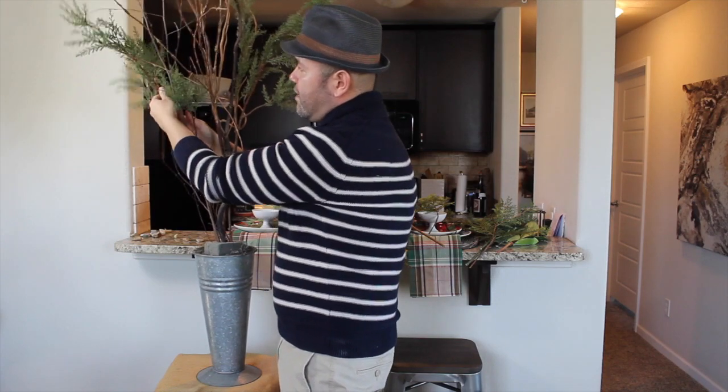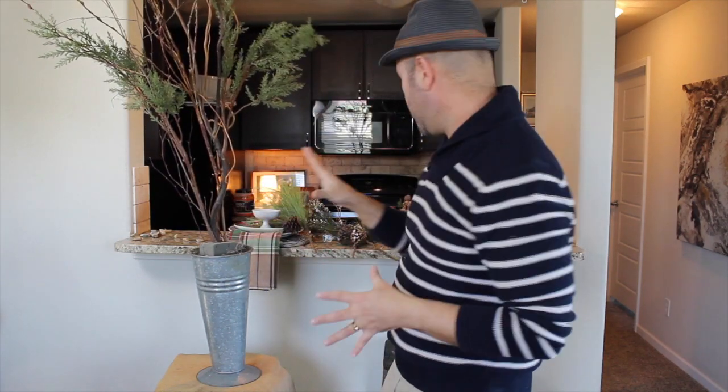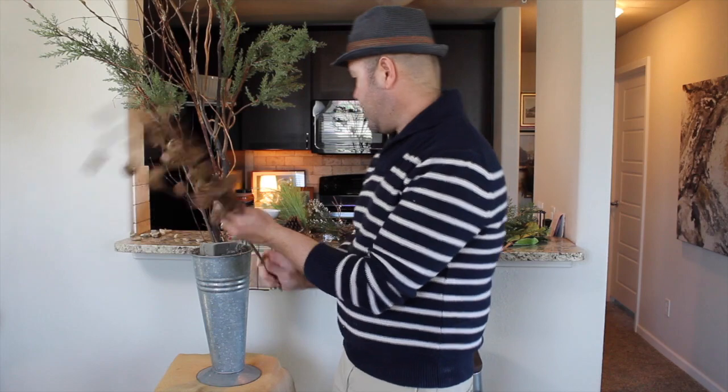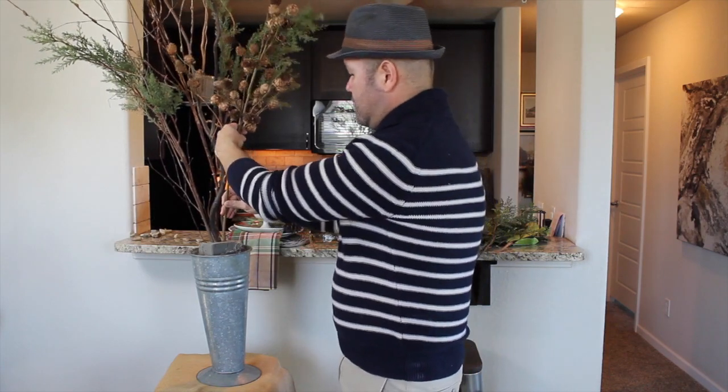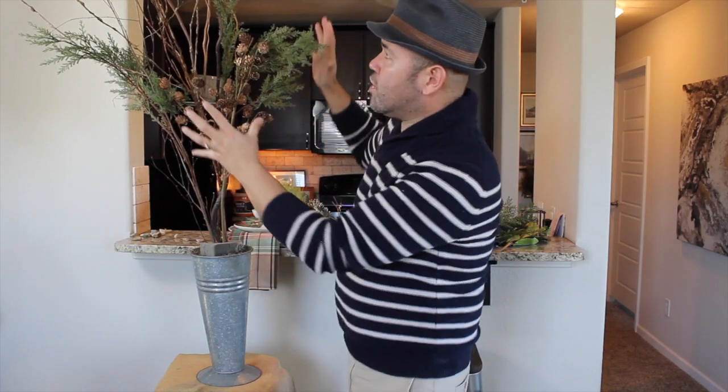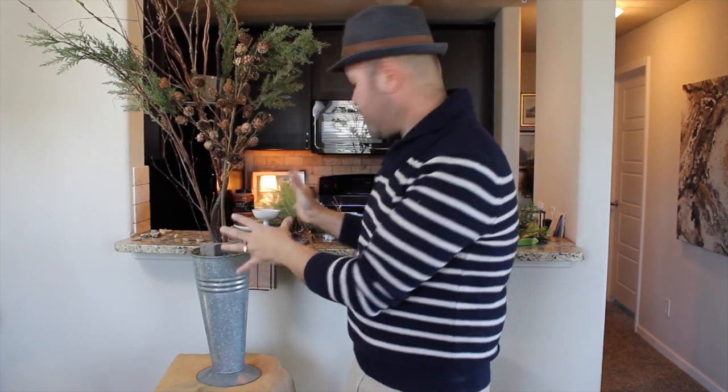I'm going to go ahead and weave that in here so it looks like it's growing from the branches. Then I have these picks of pine cones, and I'm just going to give them a little fluff right here, and I'm going to go ahead and insert them in the middle. So the first thing you want to do is add your height, and then you gradually work downwards.